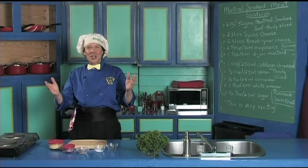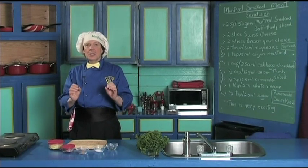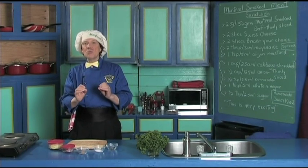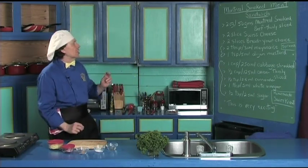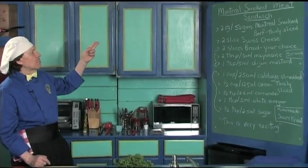Hello, my name is Manfred and welcome to my kitchen. Today we're going to make a really delicious quick and easy sandwich that's famous worldwide — we're going to make the Montreal smoked meat sandwich.